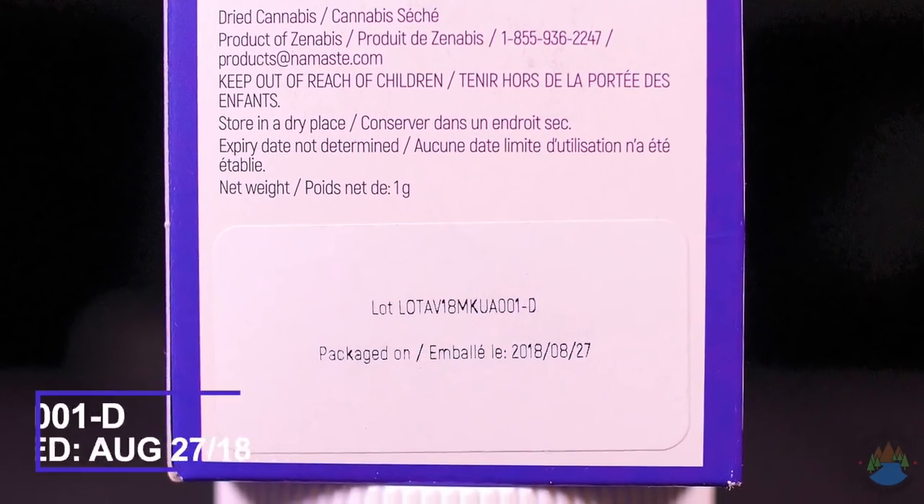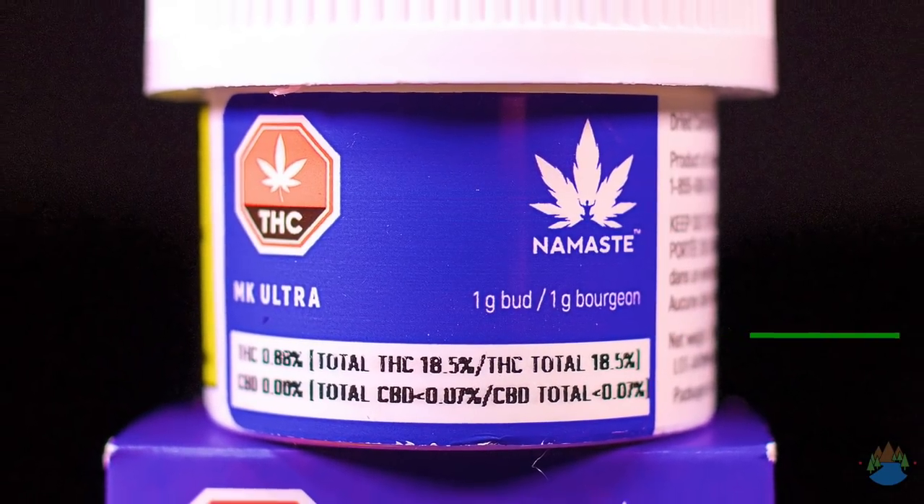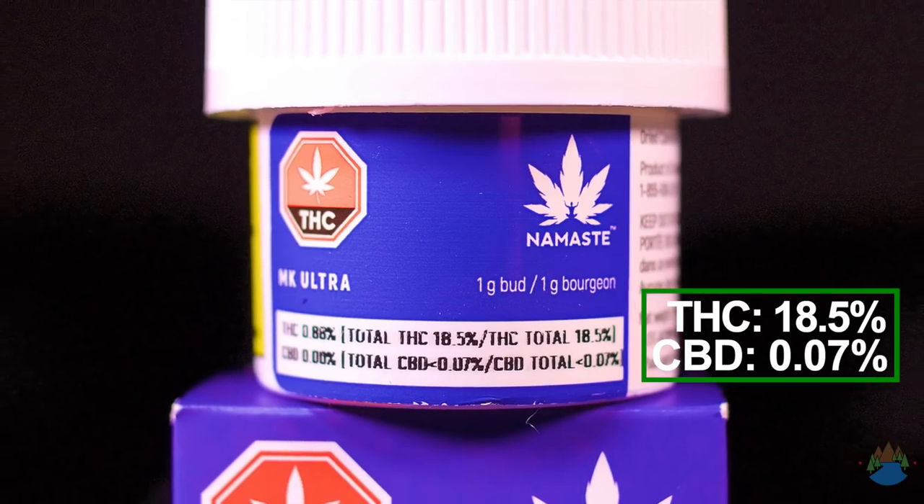This was packaged on August 27th, so again this is packaged earlier than I'd like to see — I prefer something a little fresher than that. In terms of the specs, this MK Ultra comes in at 18.5% THC and 0.07% CBD.